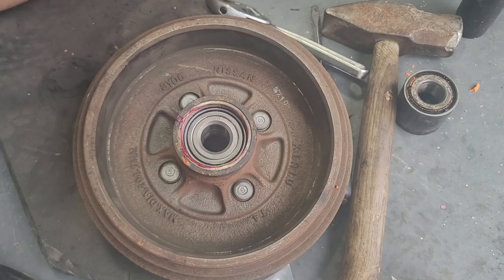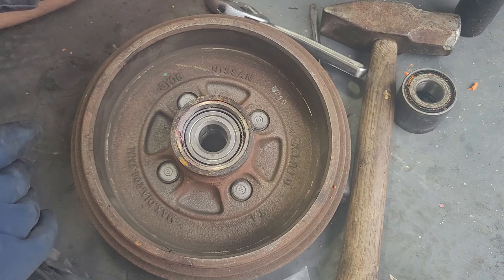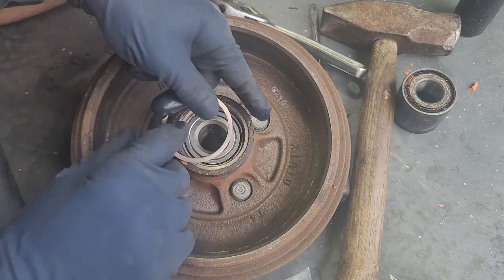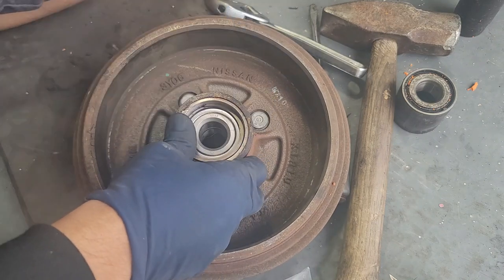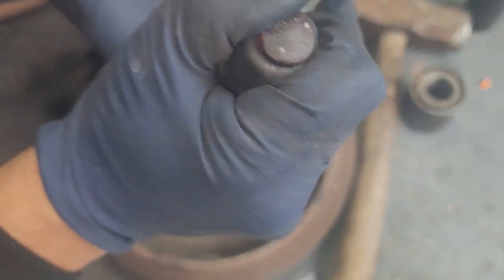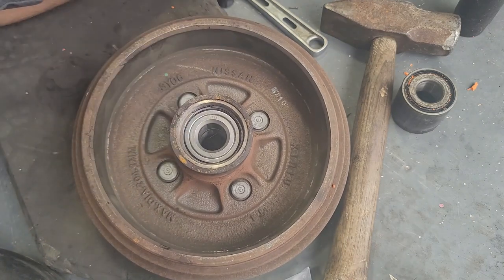Let's go ahead and clean up the area. Make sure you can see your lip — once it bottoms out you'll hear a different sound when it seats. So we're going to get our snap ring and clean it out too. It doesn't matter if you have grease on it — the grease is inside the bearing. Push the snap ring inside using a flat head screwdriver, and once it clips in you can move it around to confirm it's fully seated. That's pretty much it.